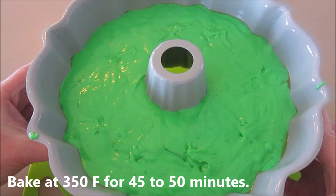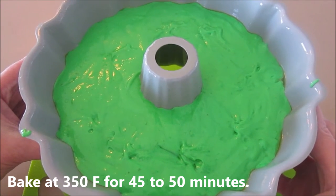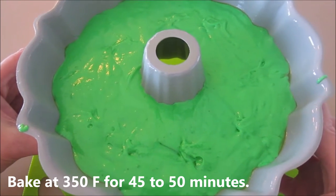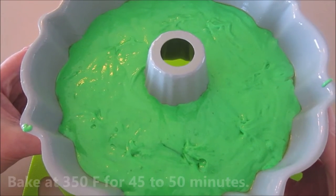We're going to bake it at 350°F for about 45 to 50 minutes. We're going to use a needle to see if it comes out clean, and meanwhile we're going to start working on the frosting and the cake decorations as well.